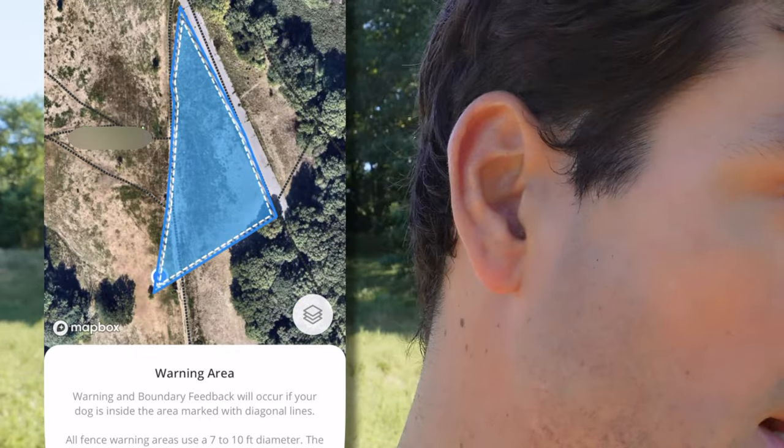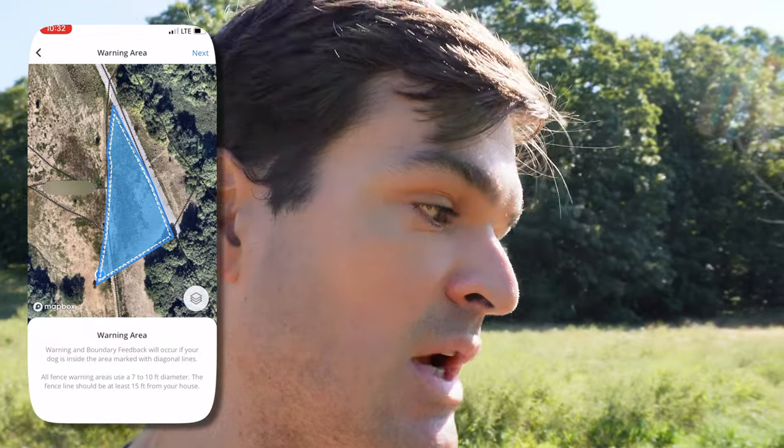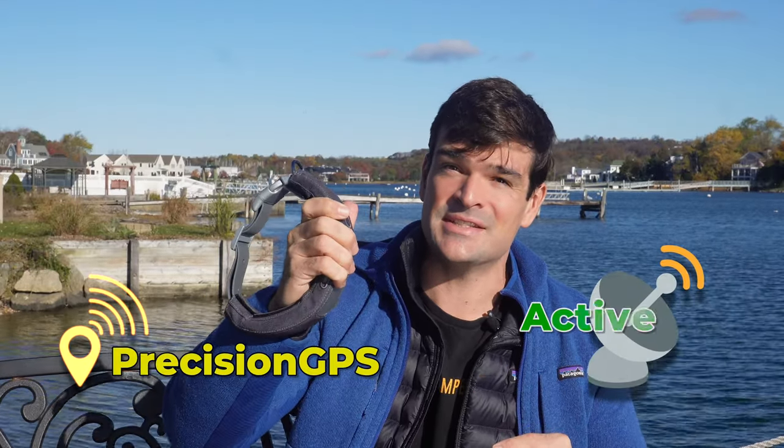Pretty darn good with what we did — not super precise because I'm dropping the posts manually, and I would like to see those come up automatically. But I would say it's a pretty good fence, much more in line with my walk than I would see with the 2+ in my previous test. Thanks to the new Precision GPS and the active GPS antenna, the fence drawing is far and above what I saw before.